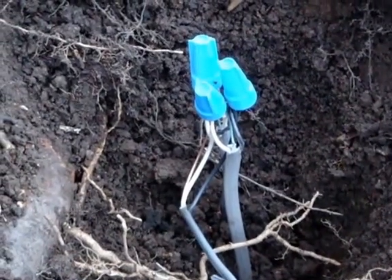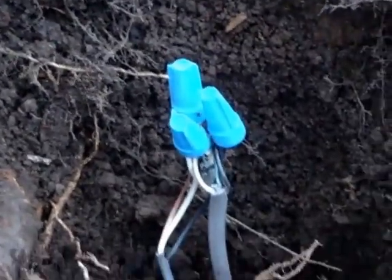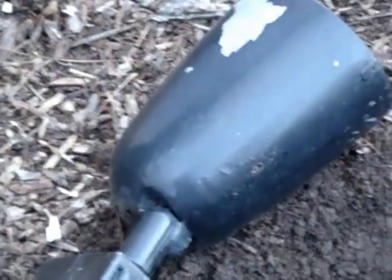The wires have now been spliced with silicone-filled wire nuts that are approved for direct burial. I will now reinsert the cable back into the ground in the post that was made for mounting this floodlight.